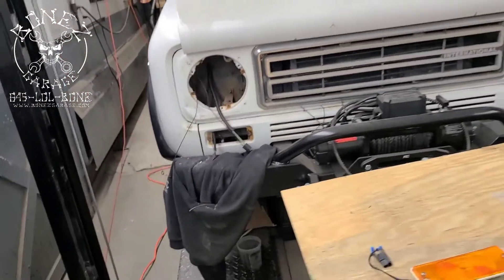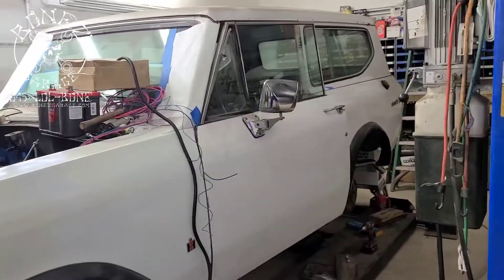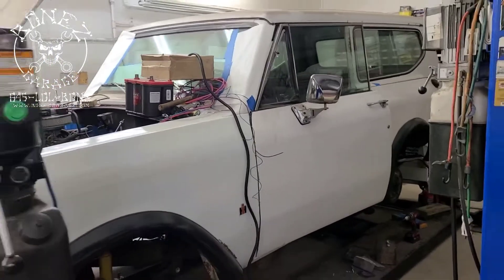So there you go, guys — that's what's going on with the '77. I will talk to you soon. Have fun, okay, bye!